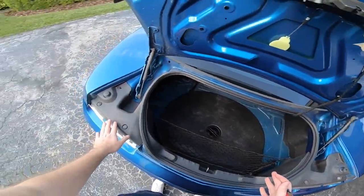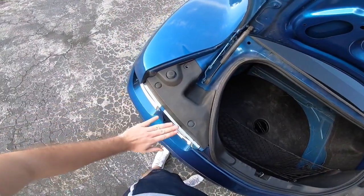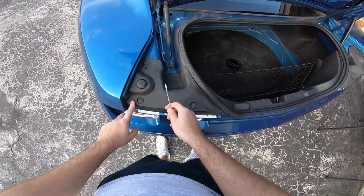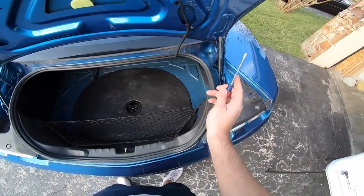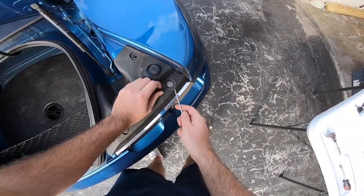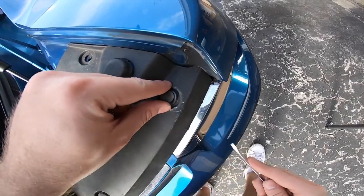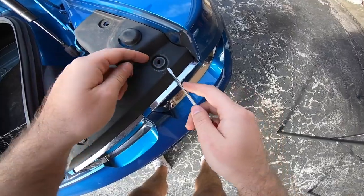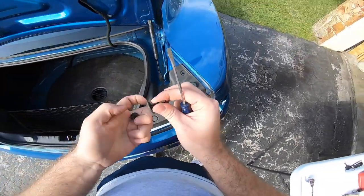The first thing you're going to do is make sure the trunk is open. On the left and right side you'll find a plastic cover that goes above the tail light. Remove the rivets — you pop the little pin and it comes straight out — and sometimes you just need to pop the rest of it out.